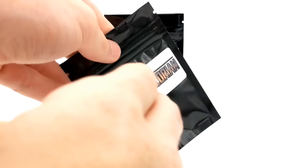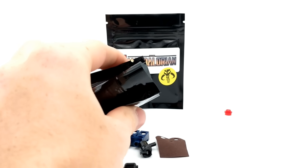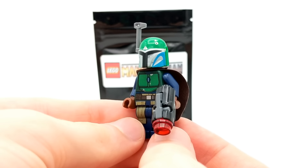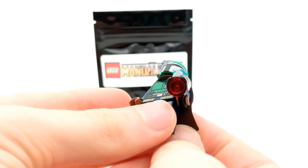Second to last regular pack — we have yet another Mandalorian Tribe Warrior, but this one has some different green coloring. This Mandalorian is incredibly similar to previous ones we've opened today, just with some different coloration and different printing here and there.